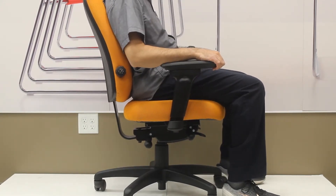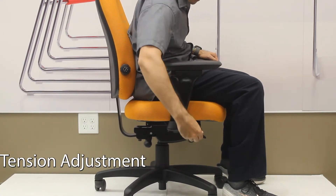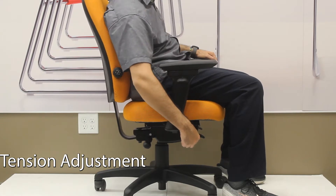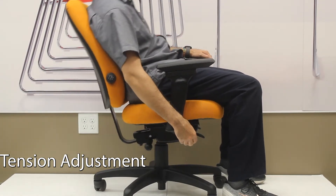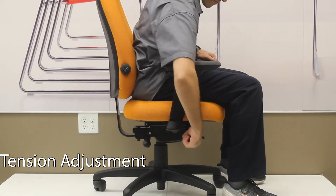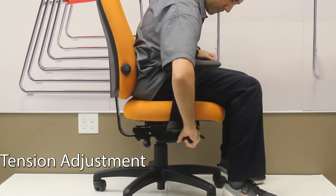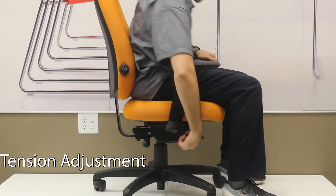If you have the chair in rocking mode, the knob by that lever on the front right will allow you to increase or decrease the resistance as you're rocking. If the chair moves back too easily, turn it clockwise to increase the resistance. Turn it counterclockwise to allow it to rock more easily.